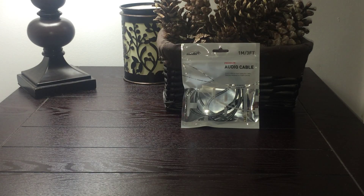Hi, this is Amy from Popular Product Reviews by Amy. Today I'm going to show you the Sentey Auto Cable 3.5 millimeter braided stereo audiophile grade Sentey 1.0 meter 3 foot male to male cable.